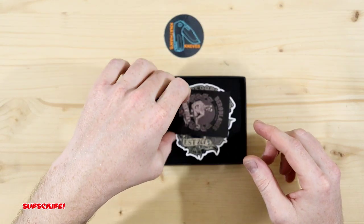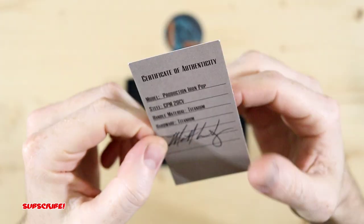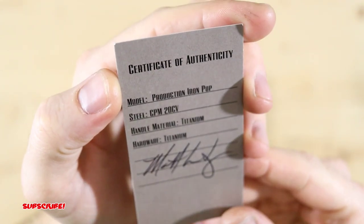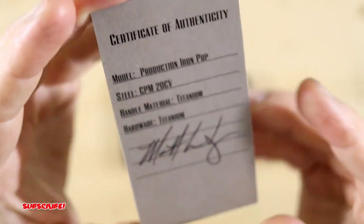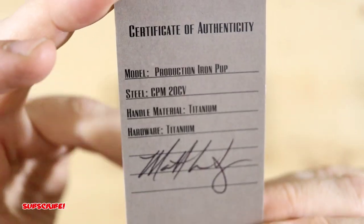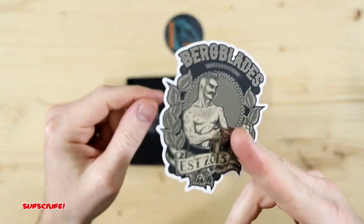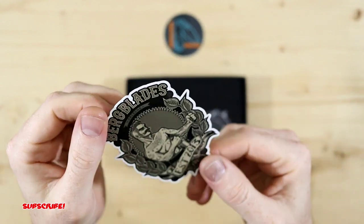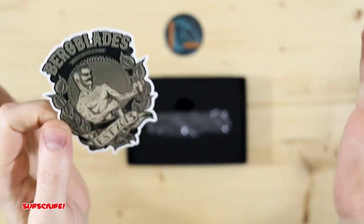So we have a business card — really nice. And then oh wow, it's even signed here. Certificate of Authenticity. So you got the model production Iron Pup, steel CPM 20CV. That's awesome because I wasn't sure exactly what steel it had. Handle material titanium, and then the hardware is actually all titanium. That's really cool. And look at that — you get a sticker! So good on you Berg Blades, that's what I'm talking about.